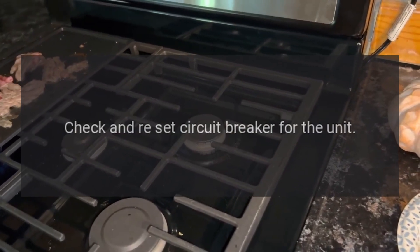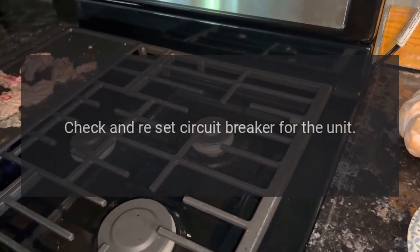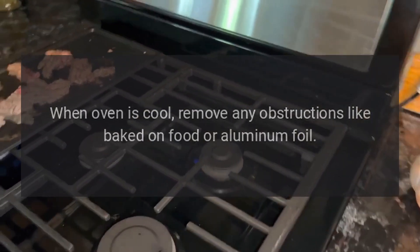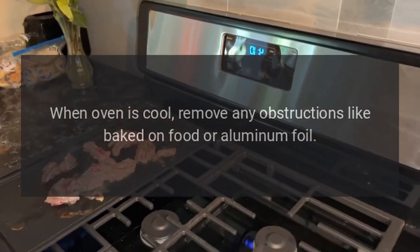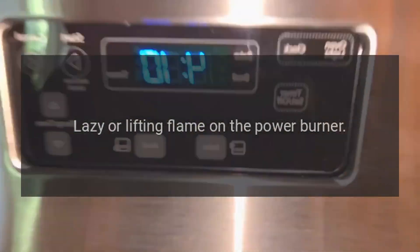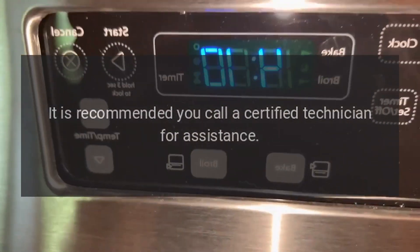Convection fan does not turn: plug into a three-prong electrical outlet that is properly grounded. Check and reset the circuit breaker for the unit. When the oven is cool, remove any obstruction such as baked-on food or aluminum foil.